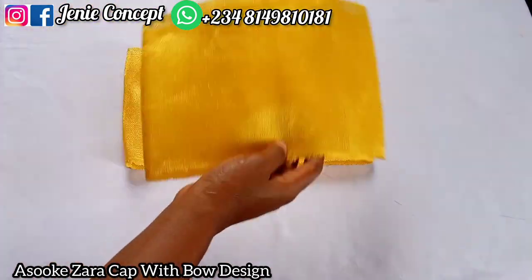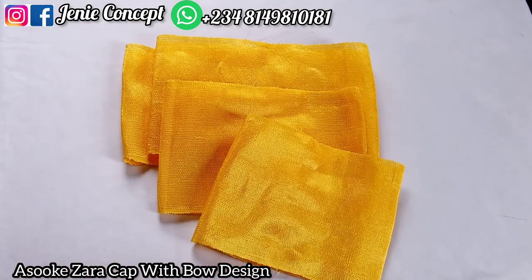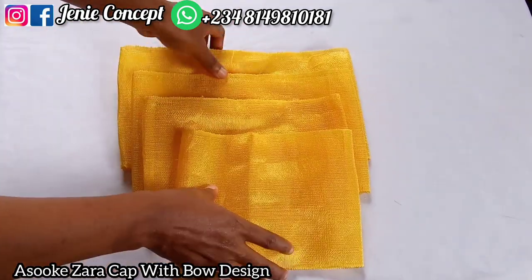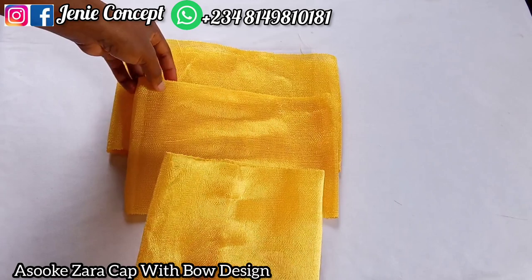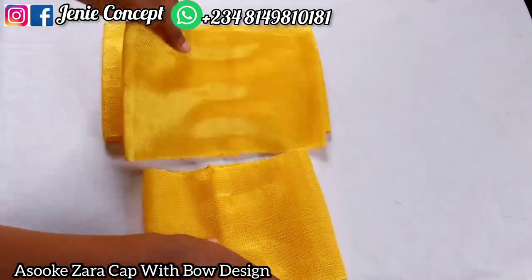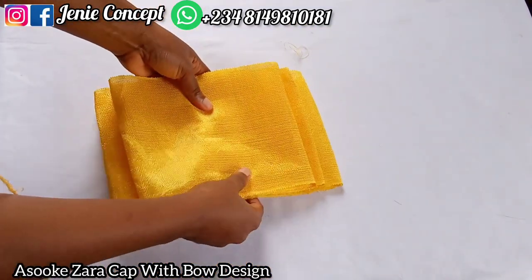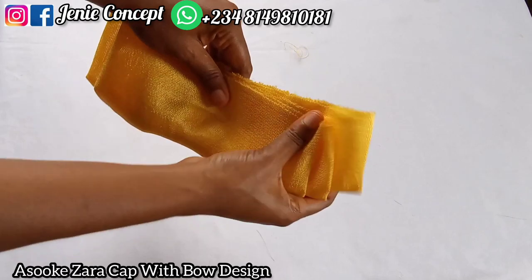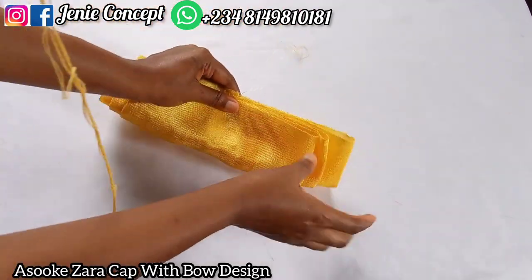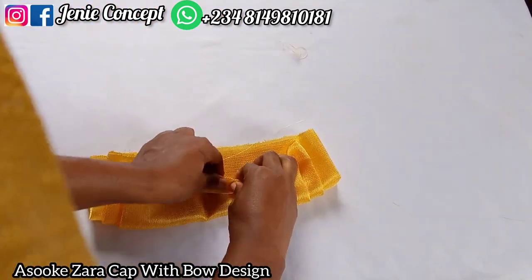For the bow, we're going to work with three pieces first: 19 inches, 21 inches, and 23 inches. I'll place one on each other just as you see in the video and pleat them to get that bow design at the middle. After getting the bow design, I'll use my Hindolan thread to run it through so as to secure that shape and that design.